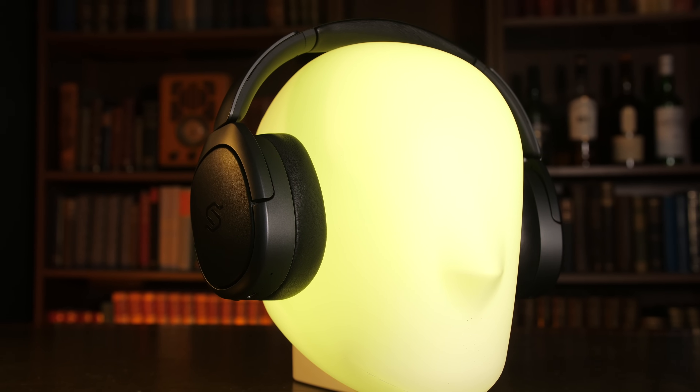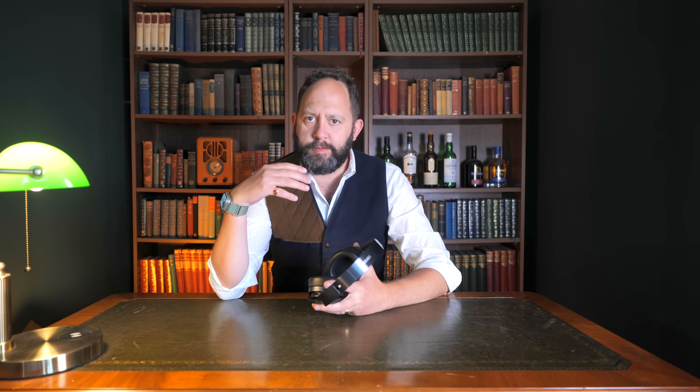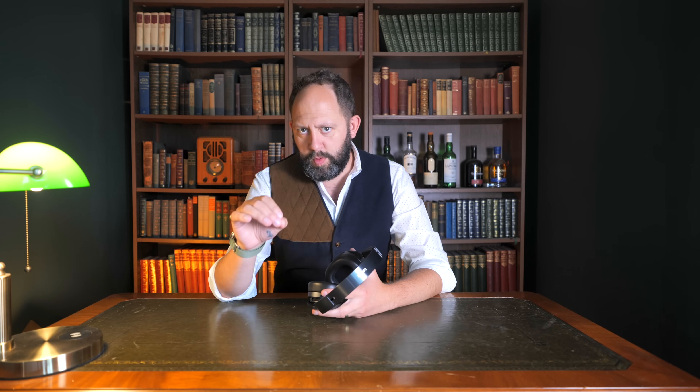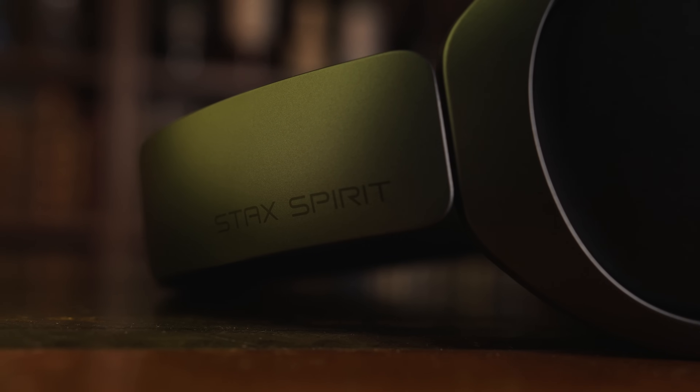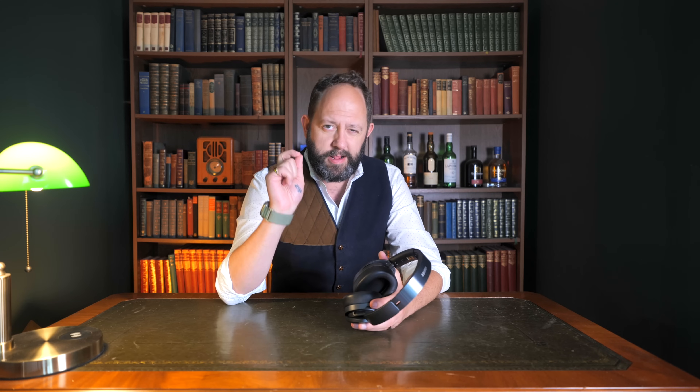The Stax Spirit S5 are the most expensive headphones that Edifier currently make — in fact these might be the most expensive headphones I've ever reviewed. They use an audio technology unlike most headphones you're likely to have used. Given that I've tried a ton of their other headphones, almost all of which I love because of the rich warm Edifier signature sound, I thought I'd see just how good Edifier can get — because surely higher prices equate to higher quality, right?